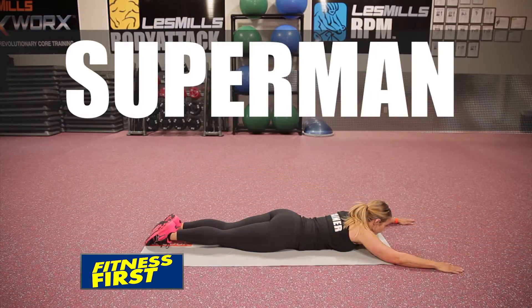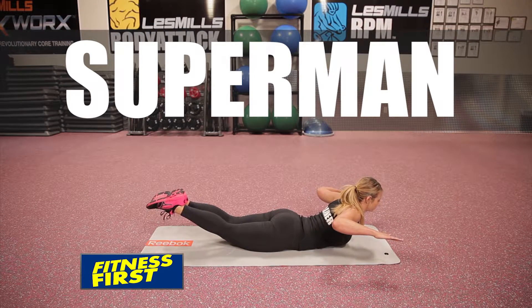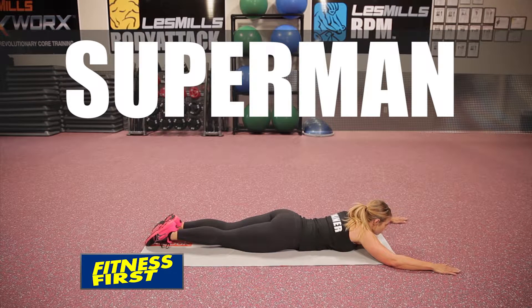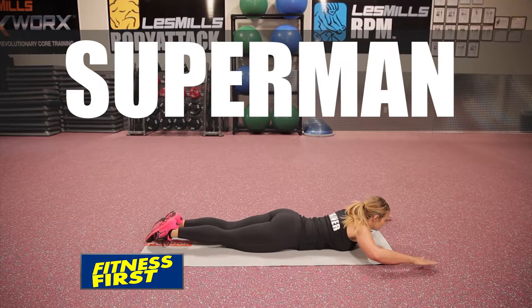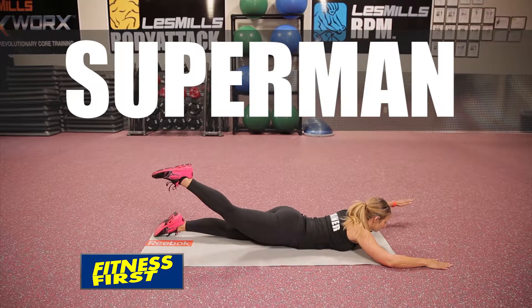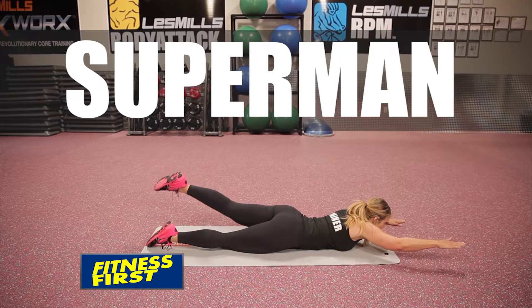Supermans. Extend both of your arms out in front of you, keeping your elbows slightly bent. Stretch your arms as far out as you can while still keeping your elbows bent, and position your arms so that your palms are facing the floor. Lift your legs and arms off the ground as if you are flying, keeping your core braced. Make sure you lift your arms and legs simultaneously to maximize the effectiveness of the exercise. Squeeze your glutes at the top of your contraction.